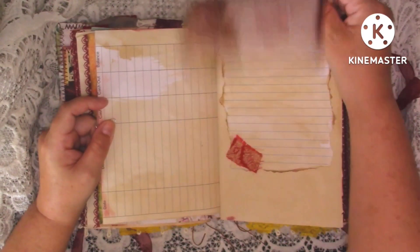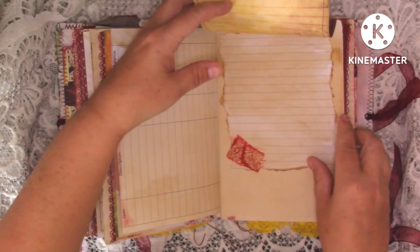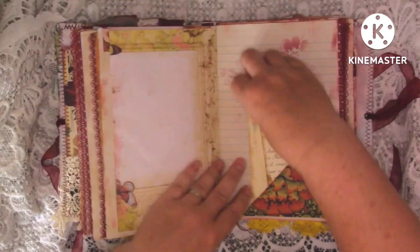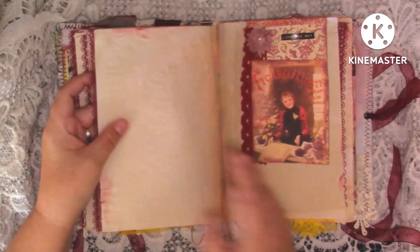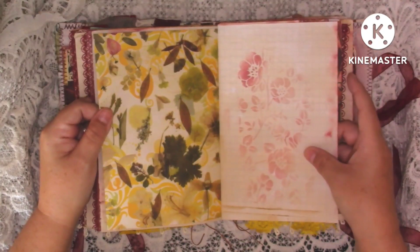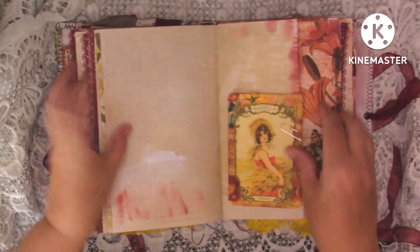Journaling space, more journaling space here with a little flip-up. We can journal on that side and down that paper there with a bit of fabric. Journaling space, kit page, journaling space. A little William Morris pocket with some stenciling and some bits and pieces in there. More journaling space, kit page, kit page. Some grid paper with some stenciling on there - that's a Tim Holtz stencil. More journaling space.